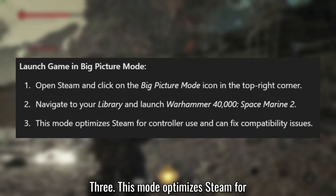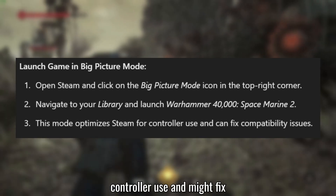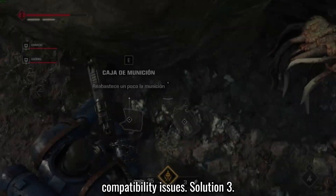This mode optimizes Steam for controller use and might fix compatibility issues.